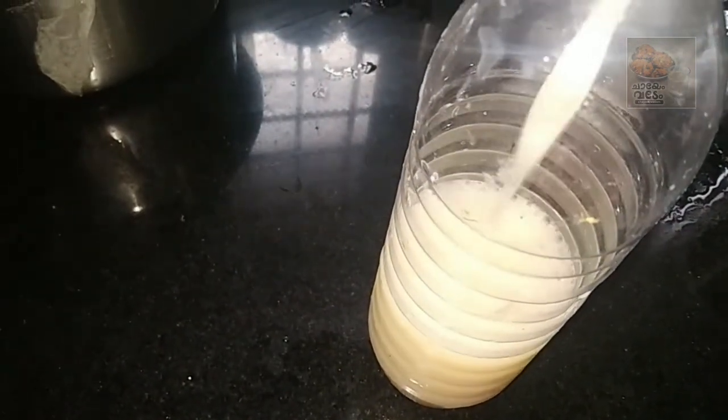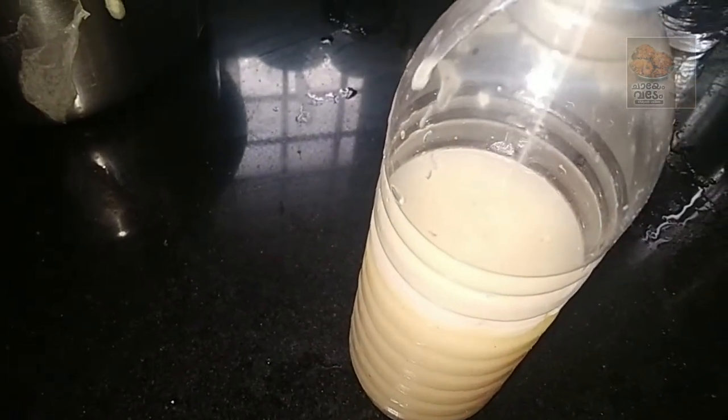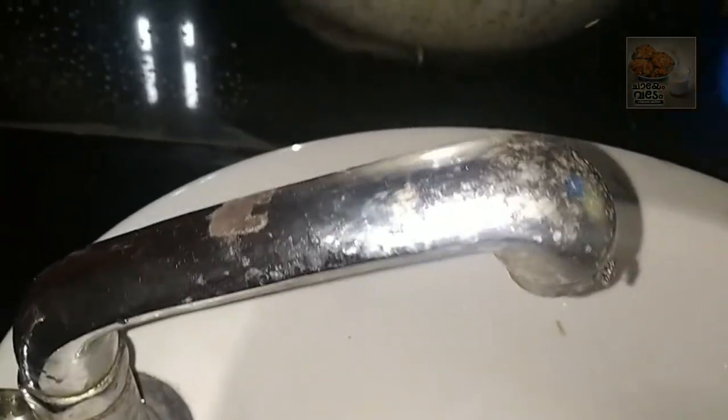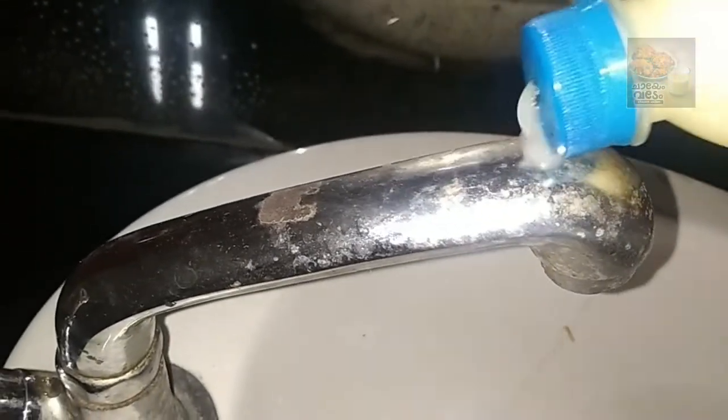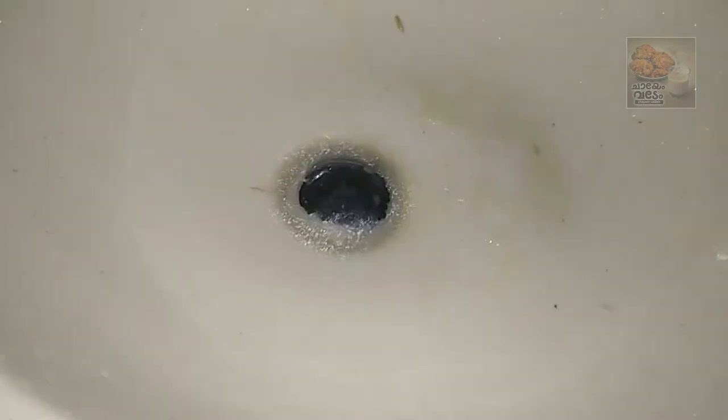Let's do a little bit of water in the fridge. We are going to do this too. We are going to the washbasin. We are going to clean this up.